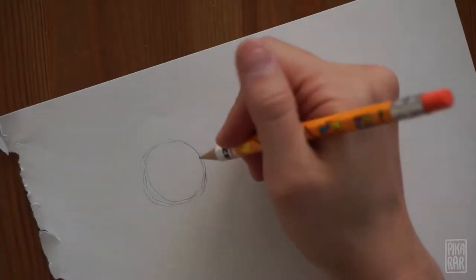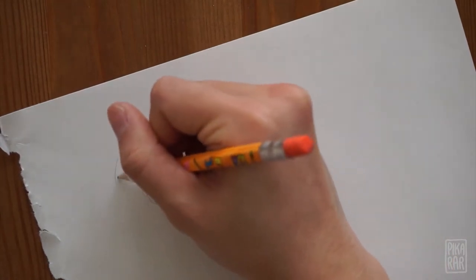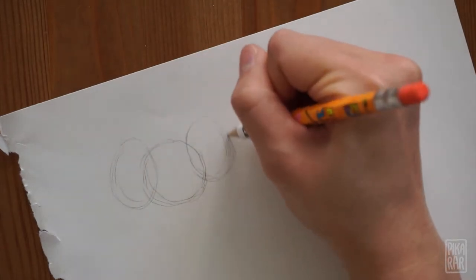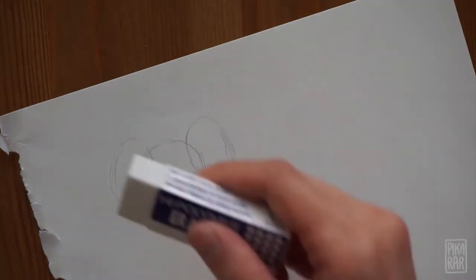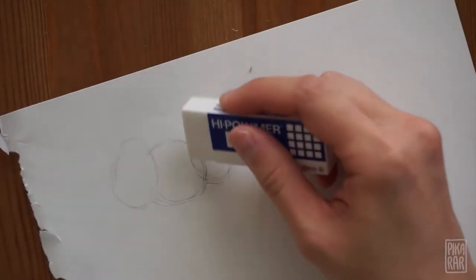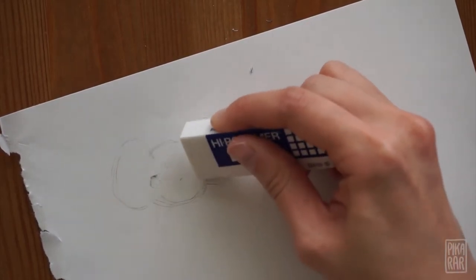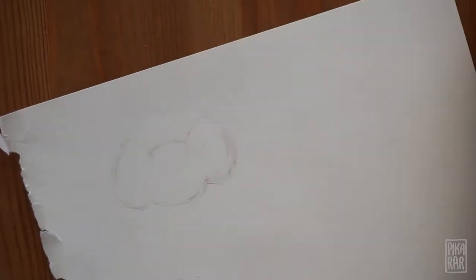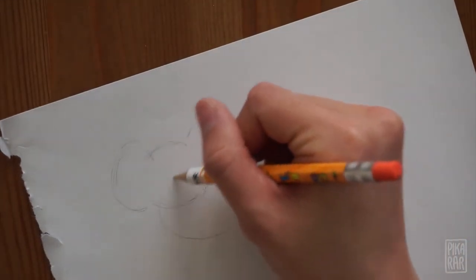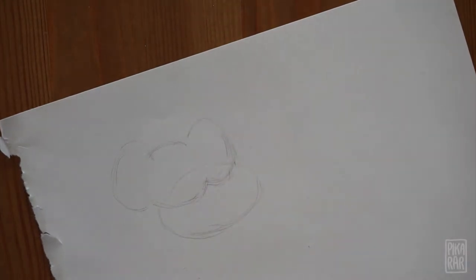Then draw two ovals on both sides of the circle. Make sure to make this very light because we will erase it in a bit. Now get your eraser and erase the parts where the oval and the circle intersect — we won't need these for later. Now draw another oval underneath the head. This will be the body of the elephant. Again, make sure that it's light so that you can erase it.